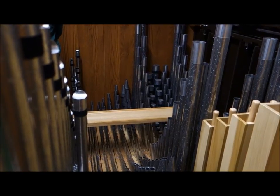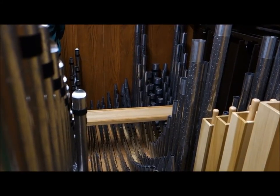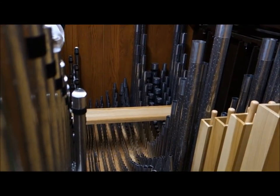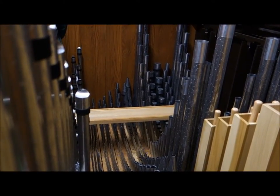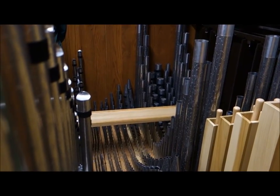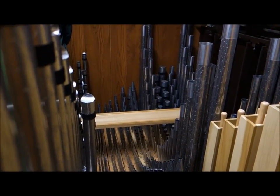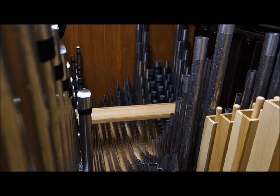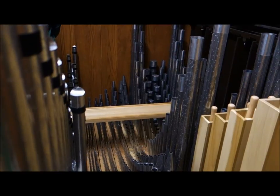I'm playing the same note each time even though it's sounding different. A set of pipes that are an octave and a fifth above unison — and while I'm playing a C major chord I'm getting a G major chord. And another one that's two octaves and a third above unison, which means when I'm playing C major I'm getting E major.